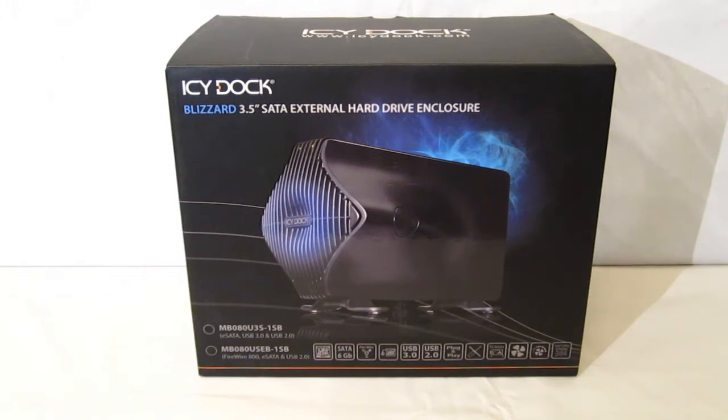The Blizzard 3.5 is actually a very interesting piece — a 3.5 inch SATA hard drive enclosure that features SATA 3 and has an active 80mm fan to keep your hard drive cool.